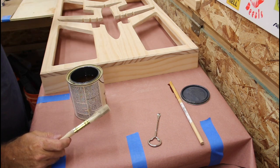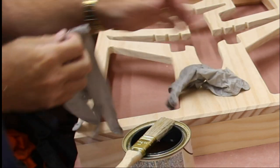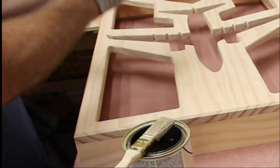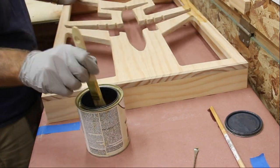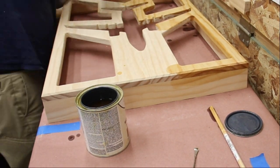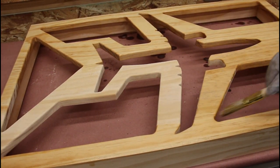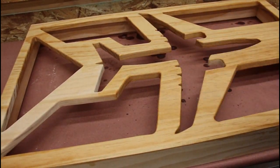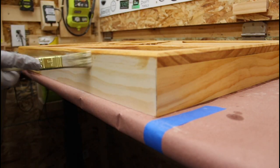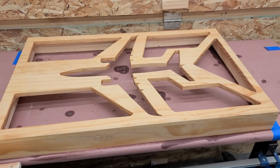It says with the grain, so I'll go with the grain in there. Let me get some gloves. Alright, so that's done. I'm going to go ahead and wipe off the excess, and let this cure for about 30 minutes before I stain.